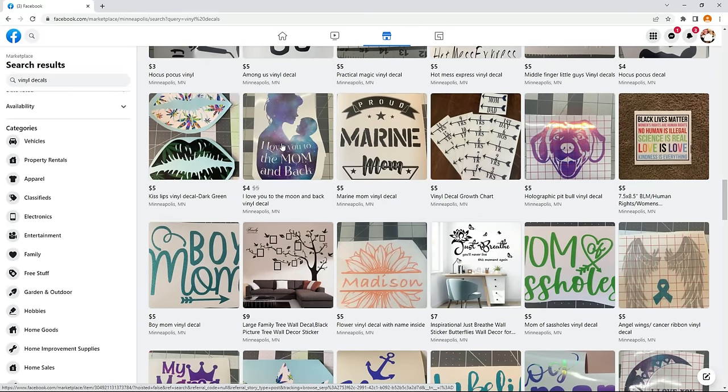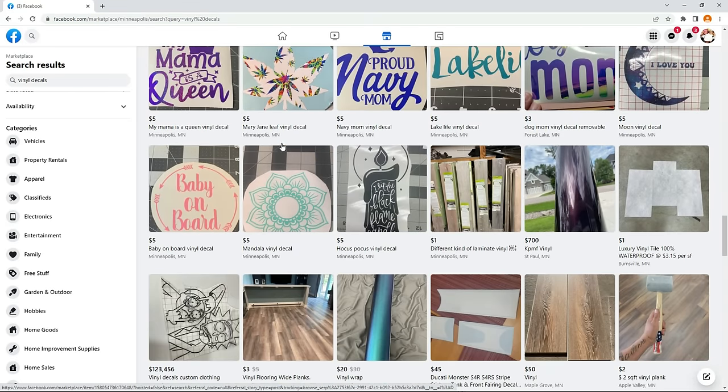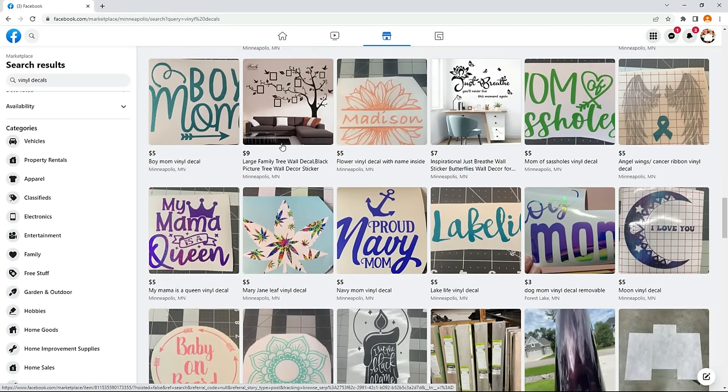The other option is doing pretty much the same thing but searching for people locally on Facebook Marketplace who do this. There are going to be a lot of people that show up, so you can message any one of them, go over exactly what you want, and in most cases they'll have it ready for same-day pickup.